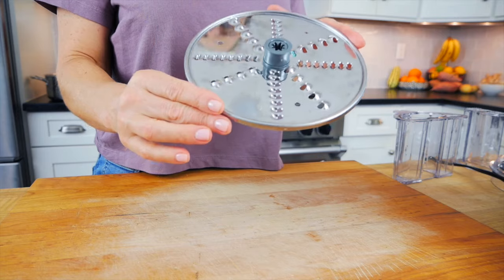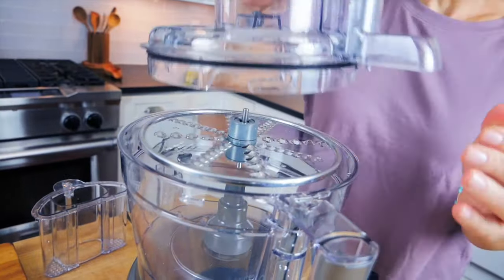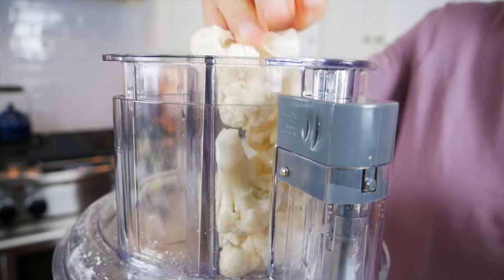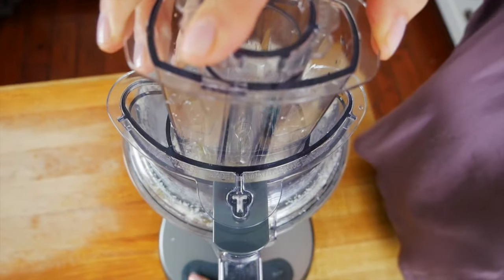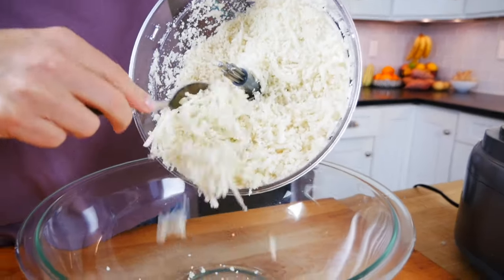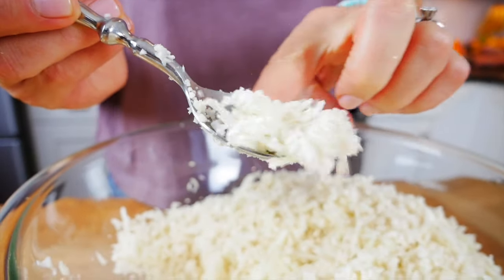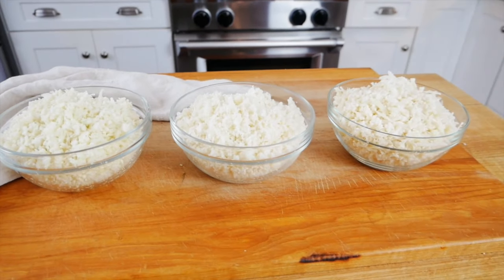The third and final technique is probably the easiest, and that is to use the grater blade that comes with the food processor — it looks just like this. You're going to work with small florets that you can fit into the shoot of your food processor. Just get them in there, turn it on, and it's going to grate them right into the bowl. Repeat that until you've worked through all the cauliflower. This technique creates almost a mozzarella cheese type of grated cauliflower — it reminds me a little bit more of a basmati rice. Let me show you the difference between all three techniques.